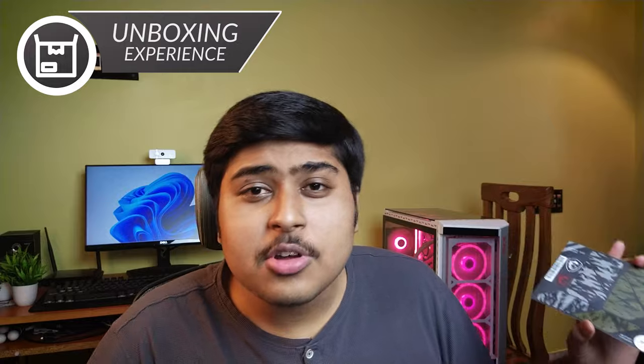Check these out — I am impressed. The screwdrivers especially make your life so much easier. I am giving the unboxing experience a solid 8 of 10.